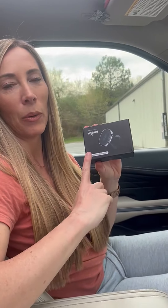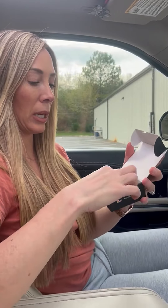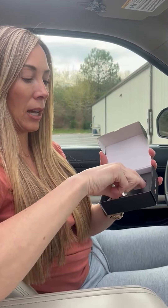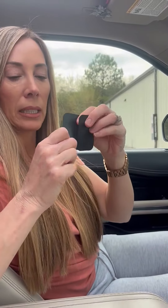Hey guys, Amber here and today I want to share this magnetic car mount. I love this for so many reasons, I'm going to show you. But first off, it is literally just a magnet that you can connect to your phone. It comes with multiple different size magnets.